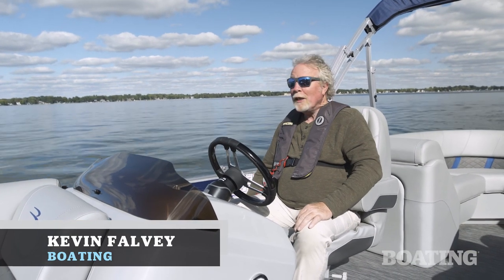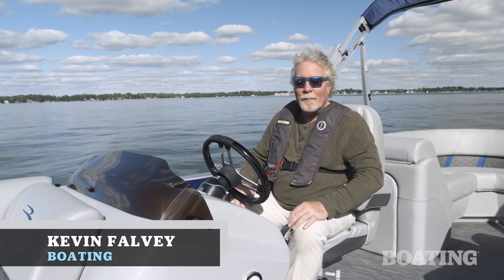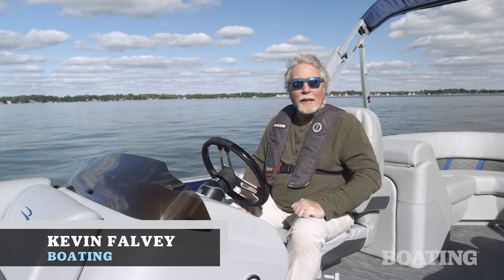Hi, I'm Kevin Falvey, editor-in-chief of Boating Magazine, and I'm here aboard Bennington's 23SX. This is a great pontoon for family fun on the water. Stick around, and we're going to show you all the features you need to know about.